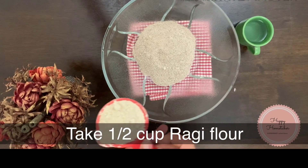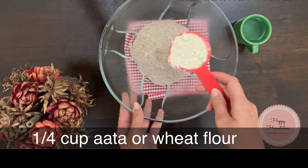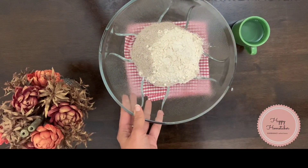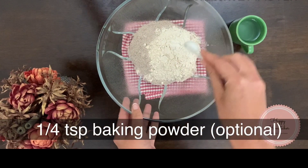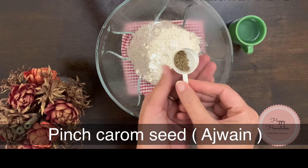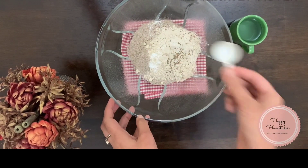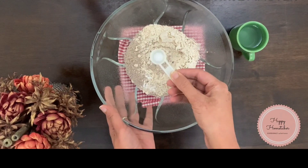First we have to make the ragi papadi. I'm taking half cup of ragi flour into the bowl, then one fourth cup of aata (wheat flour) into the ragi flour. Now I'm adding one fourth teaspoon of baking powder, which is optional — you can skip it. I'm also adding a pinch of ajwain (carom seeds) as it helps in digestion and adds good taste, then giving it a quick mix.